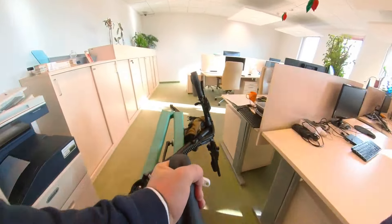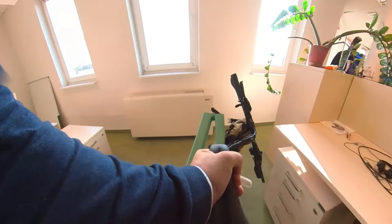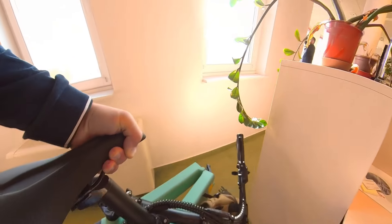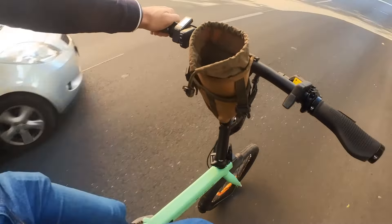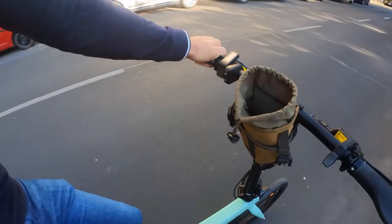It folds small and it's relatively lightweight so you can carry it with you into the office or easily put it into a car. We're going to address all of these features because if this bike is as good as it promises to be, it could pose a serious threat to my Brompton that I have been riding for the past six months almost exclusively.